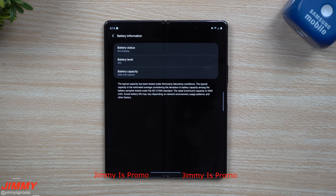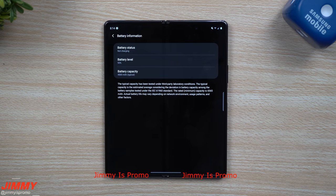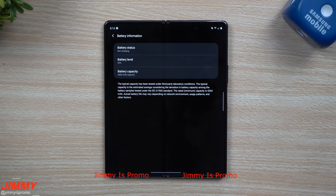The next thing I want to show off is pretty quick. A few people were asking about the battery capacity, so just so you can see it here inside of the settings under battery information — this one is sitting with a 4,500 milliamp battery.